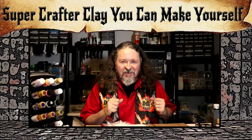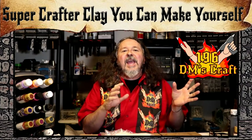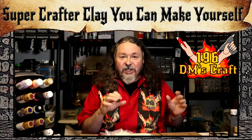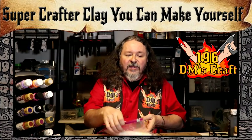Hey friends and fellow crafters, welcome to The Crafty. I'm Scotty. I have a really cool crafting material I want to tell you guys about, and you don't buy it — you make it. It's been around in the crafting community for a while, but we haven't really used it much in our crafts. It really has some great properties I want to tell you about.